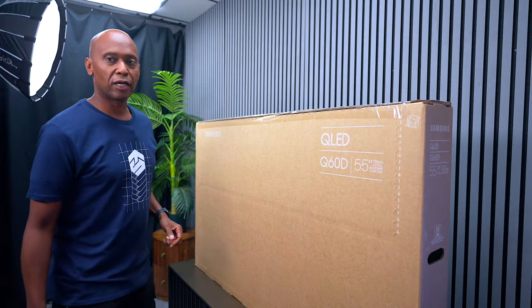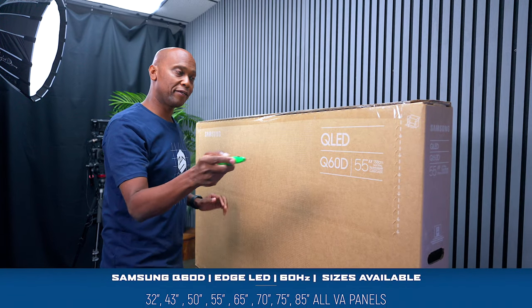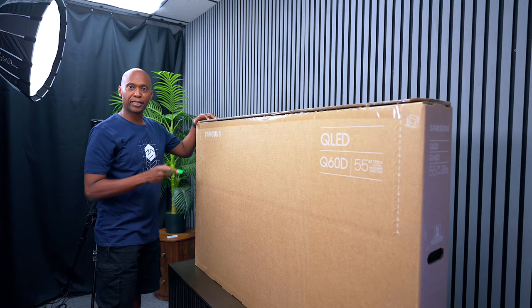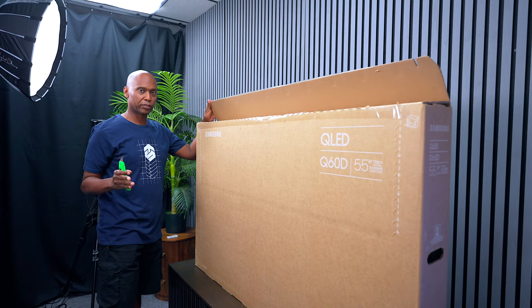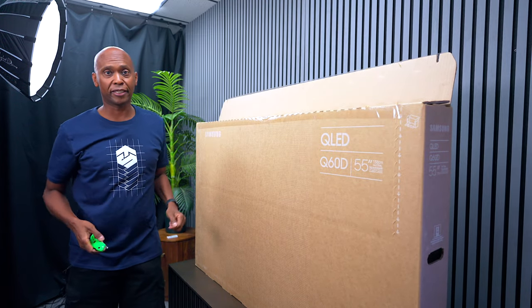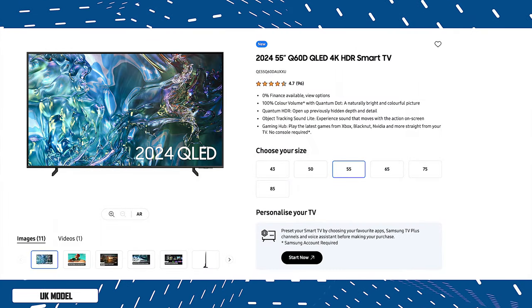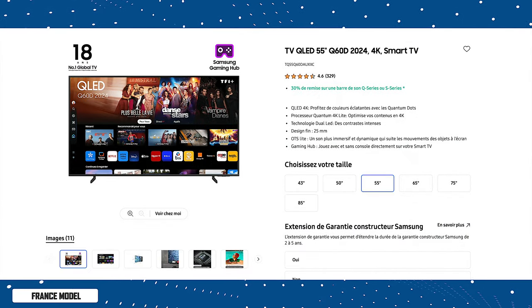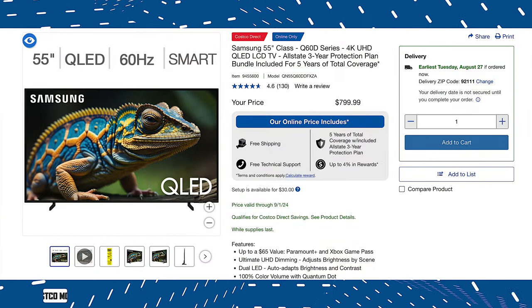This is the 55-inch model, but they make this TV from 32 inches all the way up to 85 inches — a great TV for people who just need a particular size. They make it in a couple of variants: here in the US it's the QN55Q60D, in the UK it's QE55Q60D, in France it's TQ55Q60D, and for Costco members it's the Q60DD.